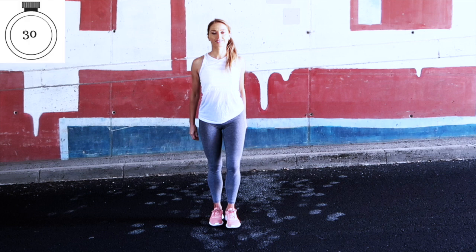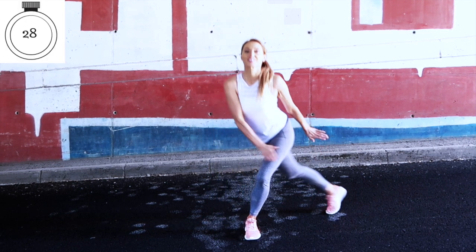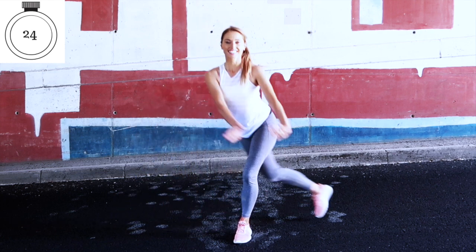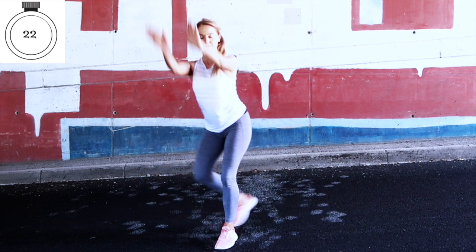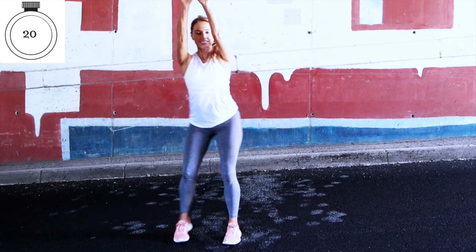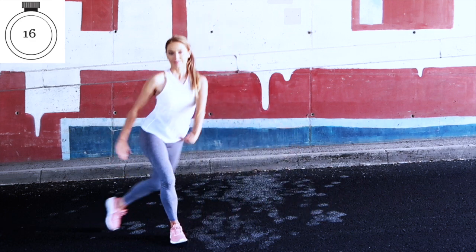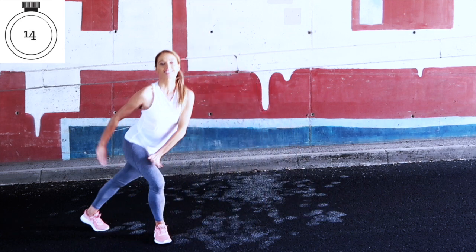Let's bring it straight back to the cardio move for 30 seconds. If you find it too hard with the arms, just do the leg movement — it's literally just sweeping your arms down. This is increasing your calorie burn. It's a mixture of cardio and toning today.